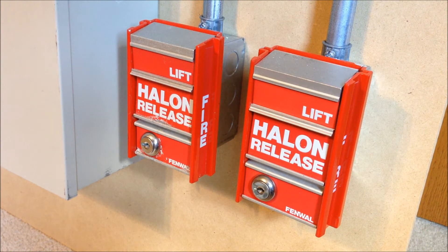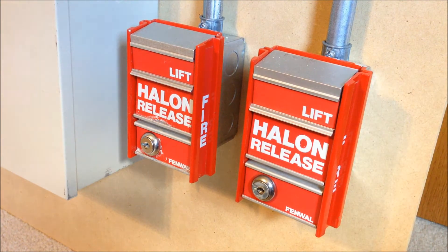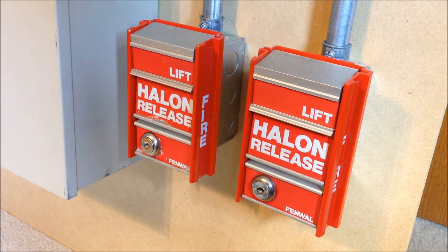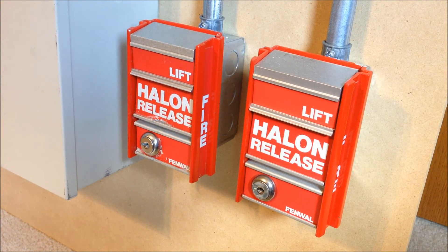Down here we have the two manual release pull stations. This one is model number 29-320000-280, branded by Fenwal. These are rebranded FCI MS2 pull stations with a considerably longer and more annoying model number. The other pull station is model number 29-320000-287, also branded by Fenwal.